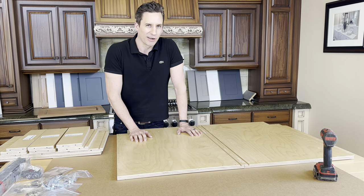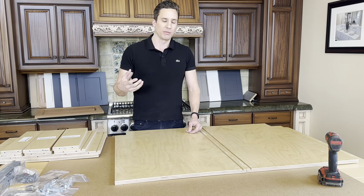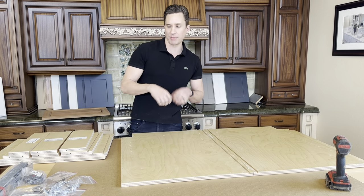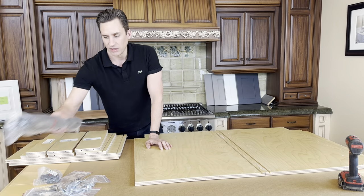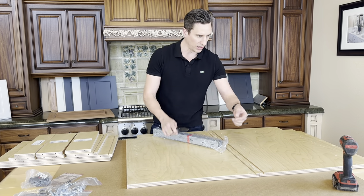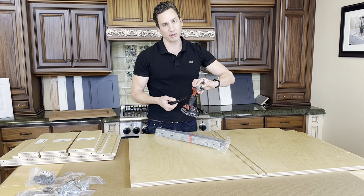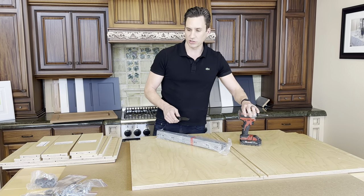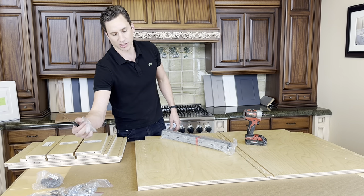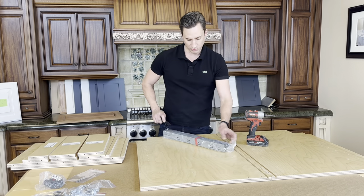You can do the hardware later, but I prefer to put the hardware on before assembly because it's a lot harder to reach into the cabinet and attach the drawer slides. Today all you're going to need is an electric driver — a regular drill with a Phillips bit, which should be included. And we're going to need our posi drive bit, which comes with it. Other than that, you don't really need anything else to assemble these cabinets.